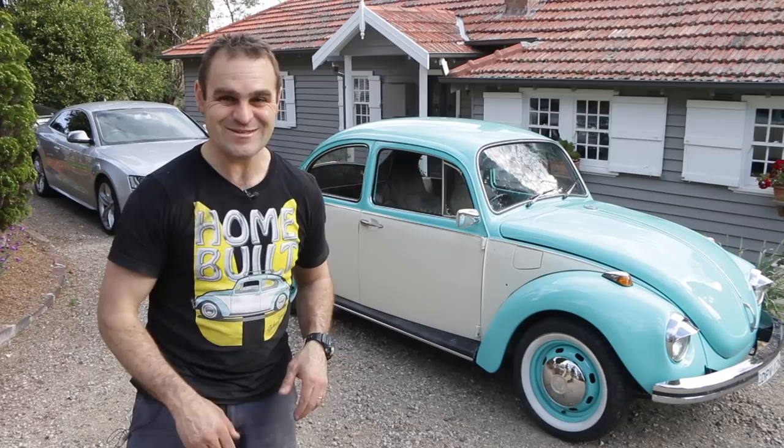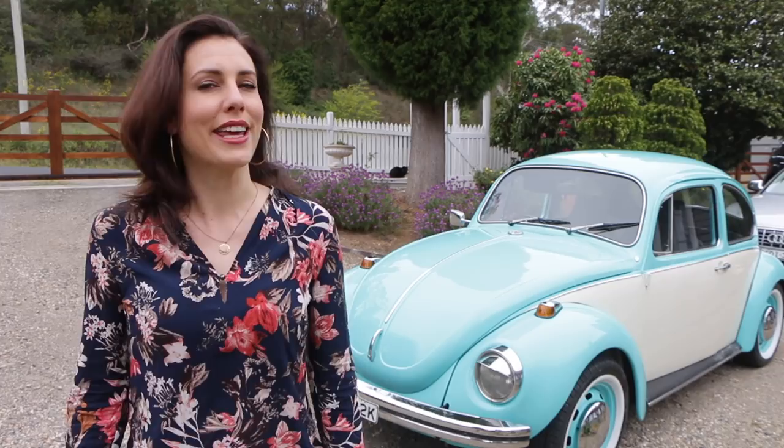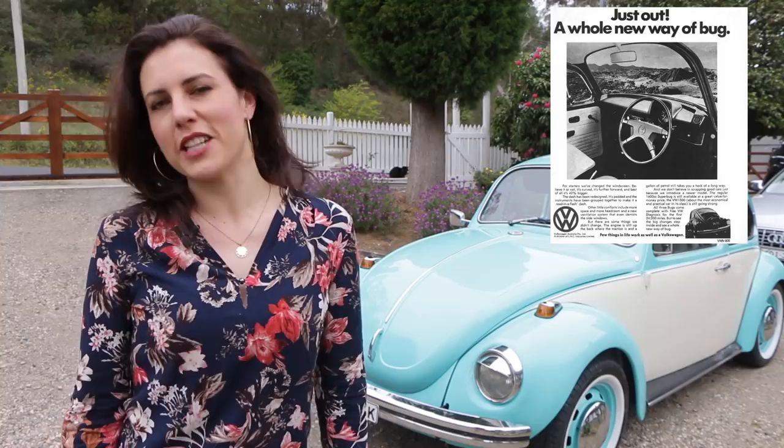Hey guys! In 1973 the new Superbug L replaced the Superbug S, with its new curved windscreen, padded dash, and larger round elephant foot tail lights. 1974 saw the biggest shift in Volkswagen's history in Australia with the release of water-cooled cars — the Passat was named the 1974 Wheels Magazine Car of the Year, a first for Volkswagen in Australia but the beginning of the end for the Beetle. The last Australian-assembled Beetle rolled off the production line in July 1976, with the Mark One Golf filling the gap in Volkswagen's lineup.